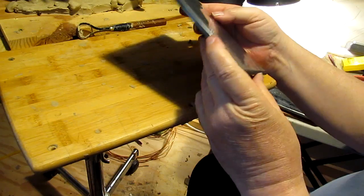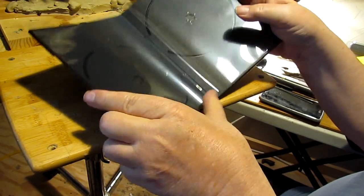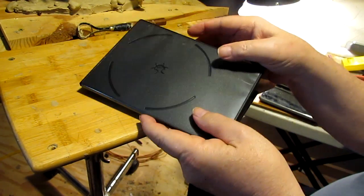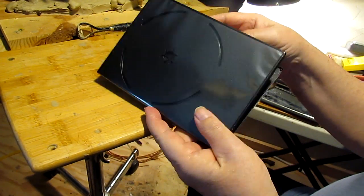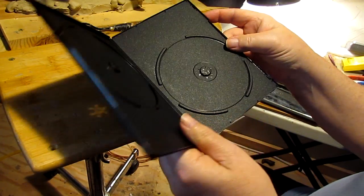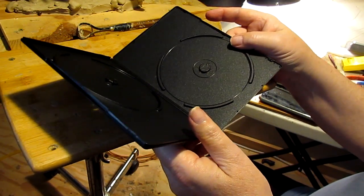I got to design the case yet. And as you can see, it's got a clear sleeve to put the printed material in there for the cover. I still got more editing to do on the DVDs.